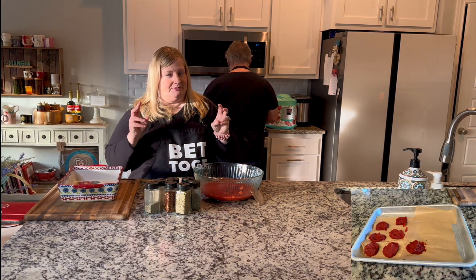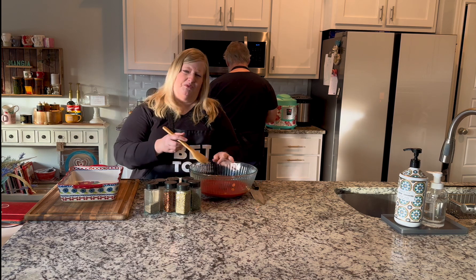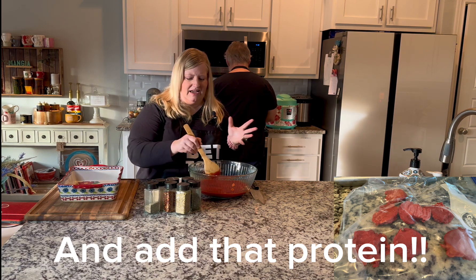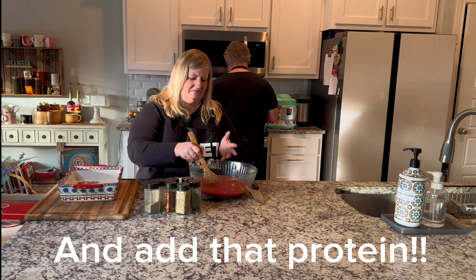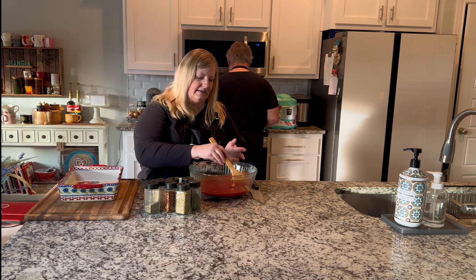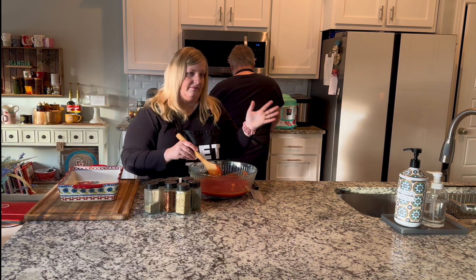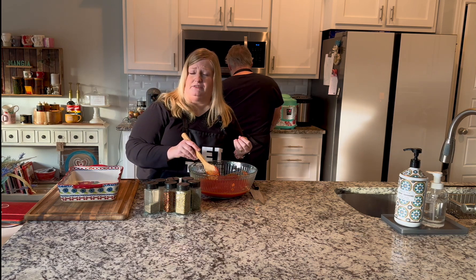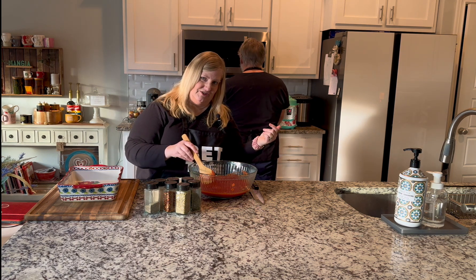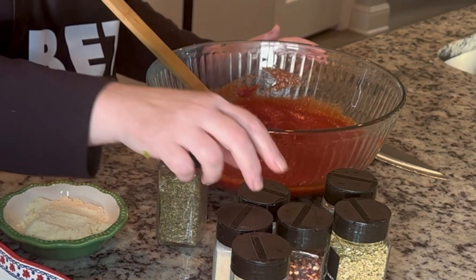Healthy means different things to different people. For us it means trying not to eat out, or maybe once a week, and making good choices when we are out. We don't count macros, but we do know how many calories things are. Like if we go to Culver's — french fries versus mashed potatoes — mashed potatoes have fewer calories, so I'd choose those; Mike would choose french fries.